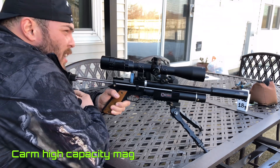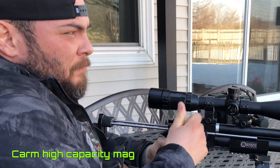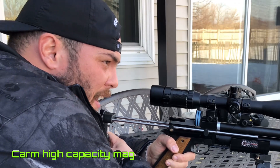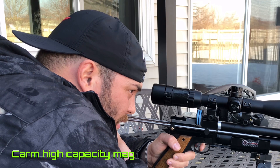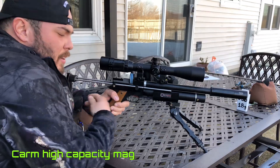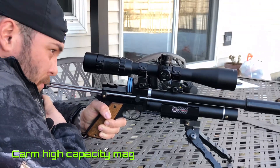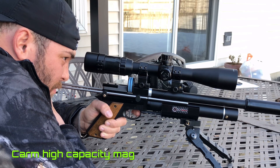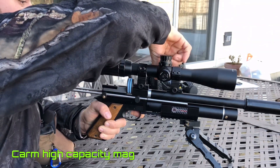I haven't sighted in this pistol or used it in about a month, and I just hit the bullseye at 25 yards. Let's take a look — yep, still there.